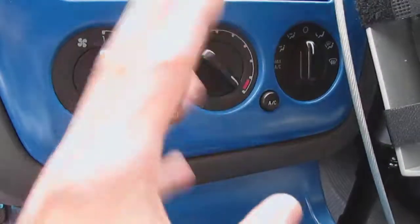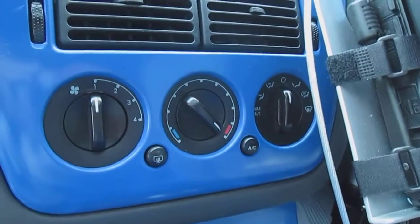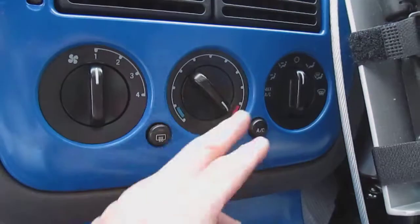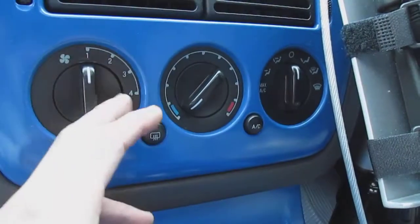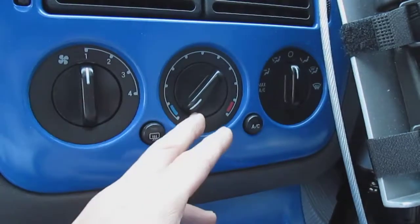When I first purchased this vehicle it was summertime and it was really hot. It had cold AC and everything, so I would crank the AC and put it on cold, using it full blast — because the lower settings were kind of really low and weren't working properly.